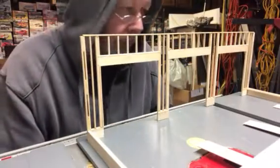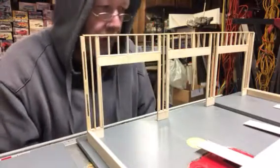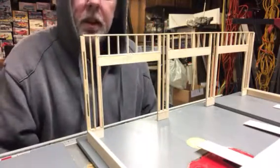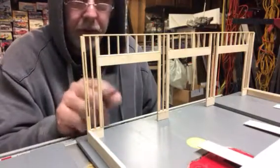Hey everybody, Randy here again from Harris Model Works. With tonight's video we're going to continue on - we're going to sheathe the front wall and get our door frames installed.